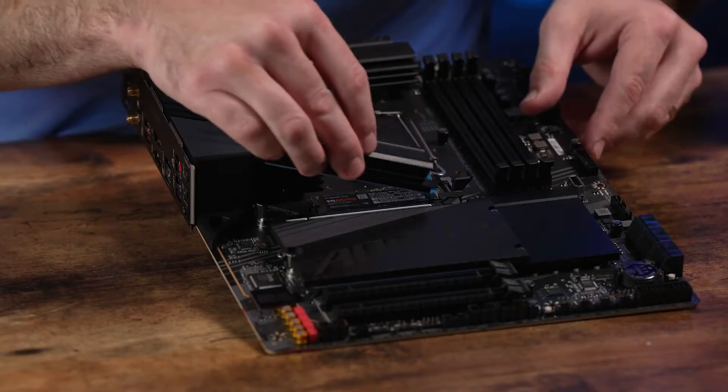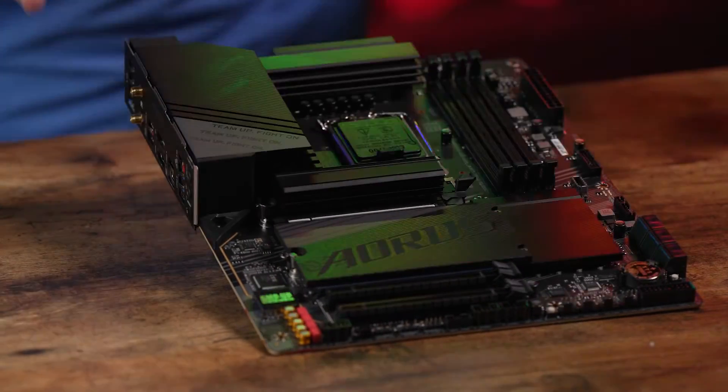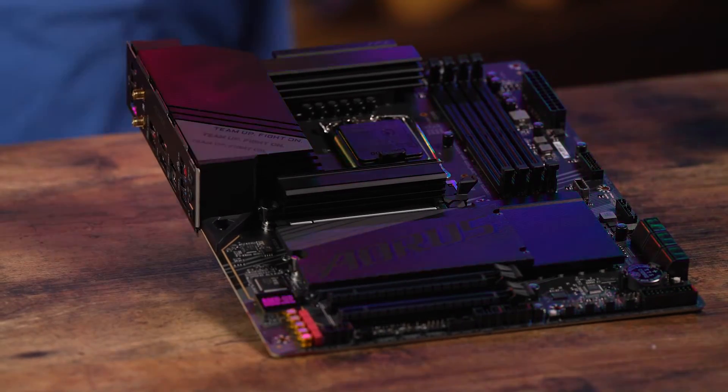And on the Xtreme Z790, the M.2 comes with Thermal Guard Extreme heat protection technology. Some of these features were available on the higher-end motherboards, but are now accessible in the more economic tiers as well.